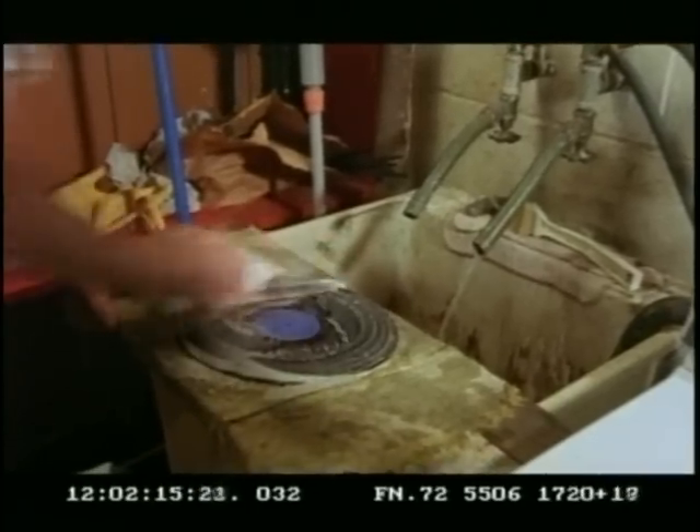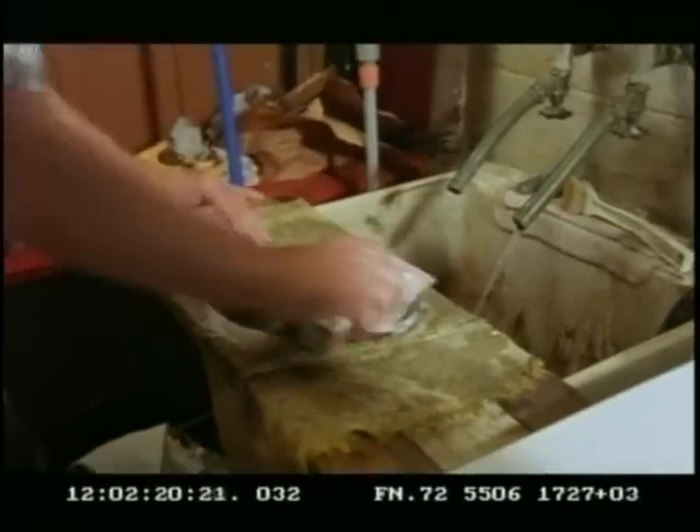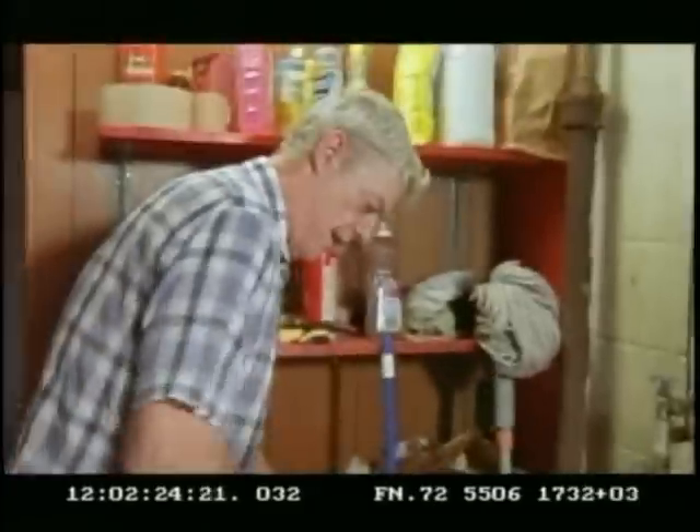Depending on how dirty the record is and how much wear it's got, you give it a longer scrub. This one is not too bad, so it's got a little dirt on this side. If you get some really bad record, the whole soap turns black. Give it three or four rounds keeping in the grooves.